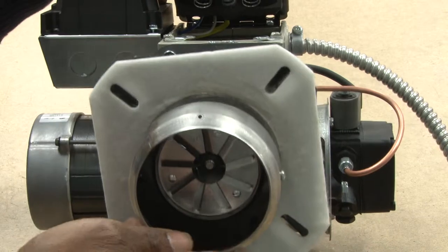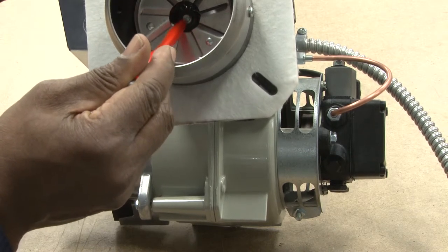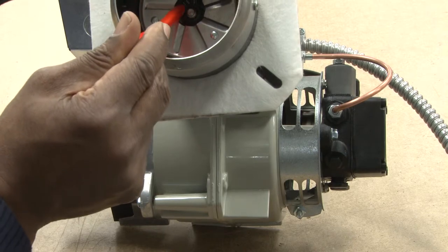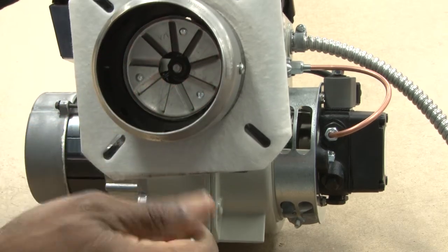I back it out and you can see the electrode just on top of the nozzle. You see the retention head, the nozzle, and the electrodes right above it.